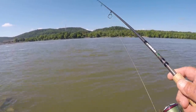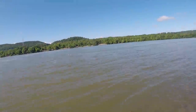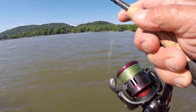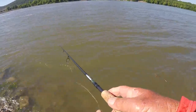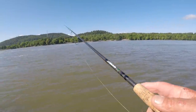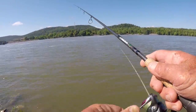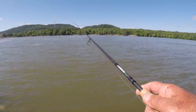What I'm doing is letting it, when it makes bottom contact, snapping it up about a foot. I got a bite right there. It's a rocky bottom. Right in behind those rocks, on the down current side, is where your fish is going to be.